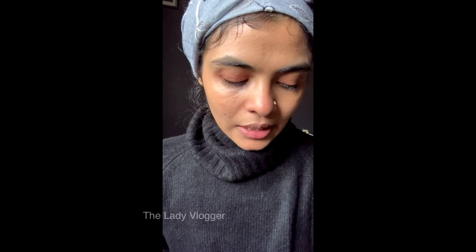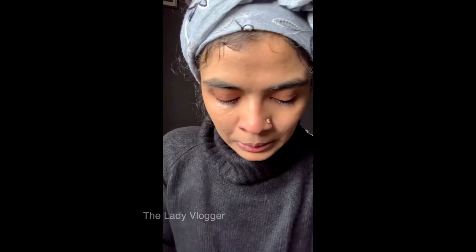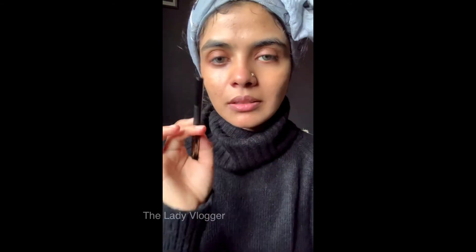Next up, as usual, I'm going to apply an eyeliner and a lipstick. The lipstick is the Secreto shade from Colourpop, and the liner is from CIS Cosmetics. I'll apply those and come back.